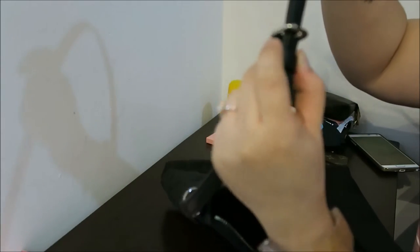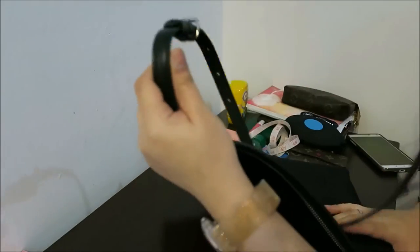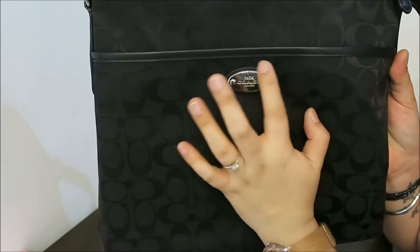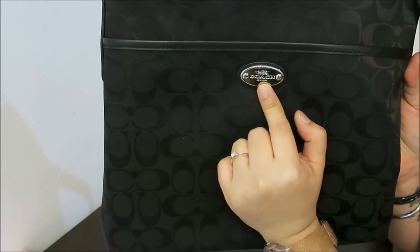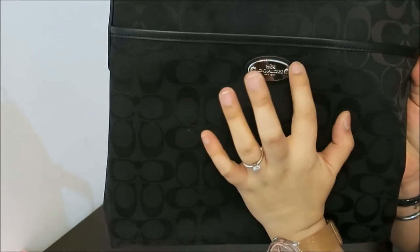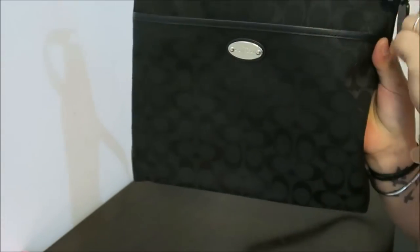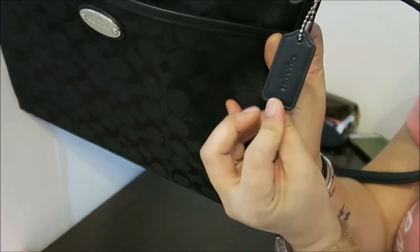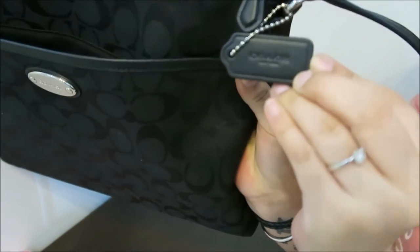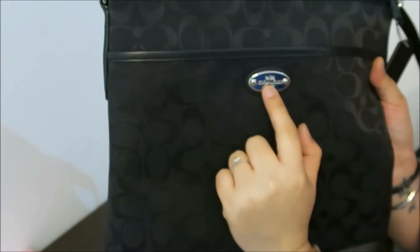It also features the long strap for crossbody and shoulder wear, and it has five holes that you can adjust. I believe this is the new logo — before it was just the letters 'Coach,' but now they've replaced it with an oblong plate in the front. It also comes with the letter tag that says 'Coach, Coach New York.' I love the hardware on this one — it's silver shiny hardware.